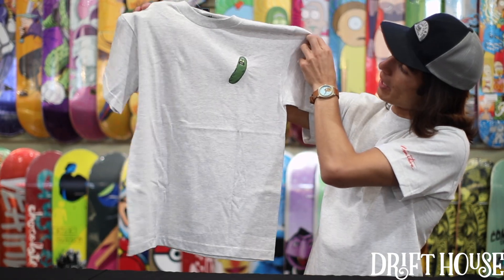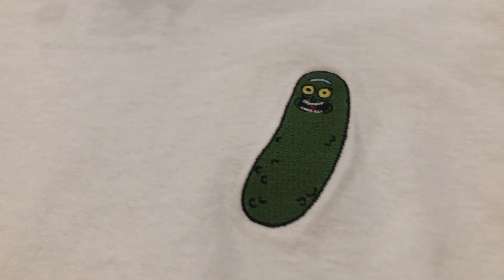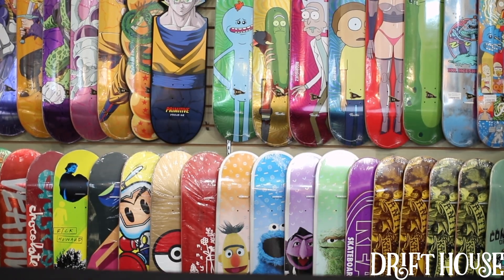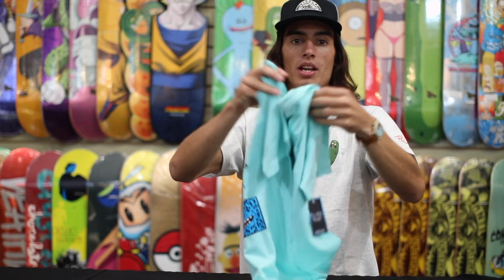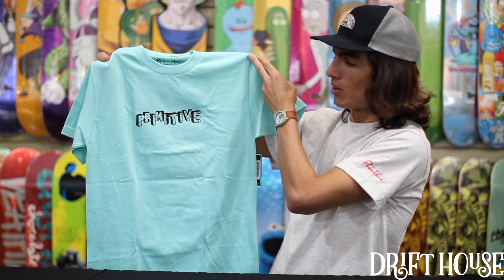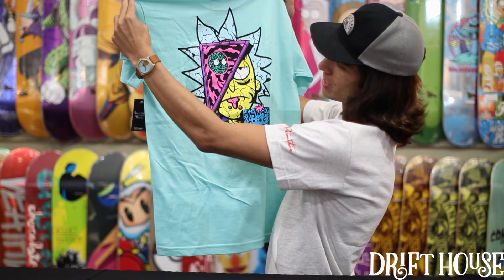All the shirts are 100% cotton, real nice feel. Here we got it in the gray — same design, same embroidered Pickle Rick, but on that nice light heather gray. Probably my favorite out of the whole collab. You got the Deconstructed Rick, I like the colors on it. You got a Primitive style, Primitive logo there on the chest, nice colorway to match the t-shirt.